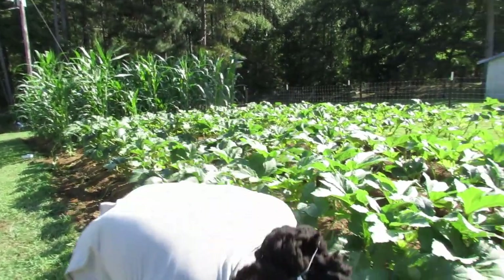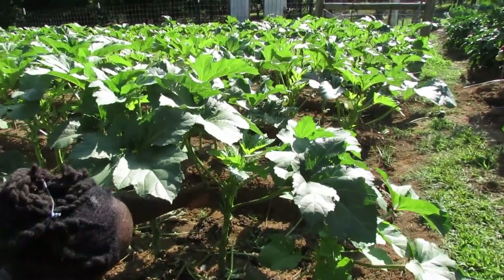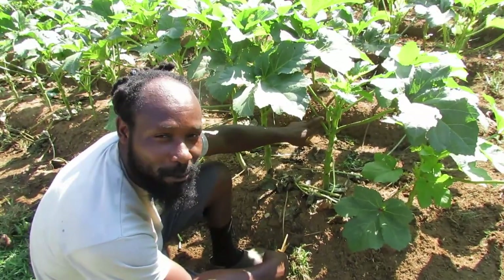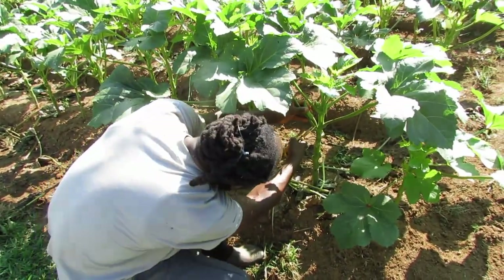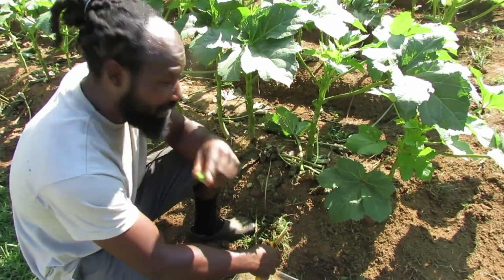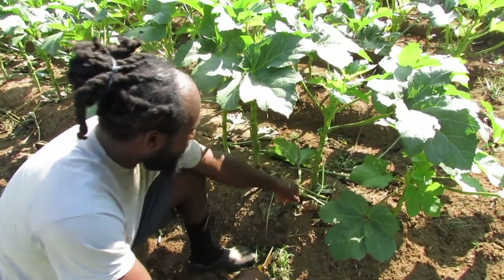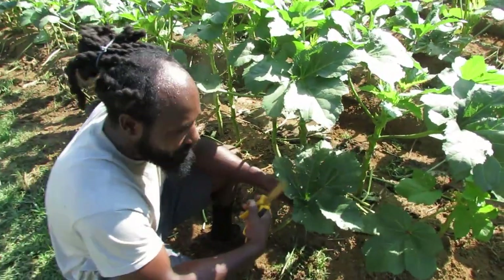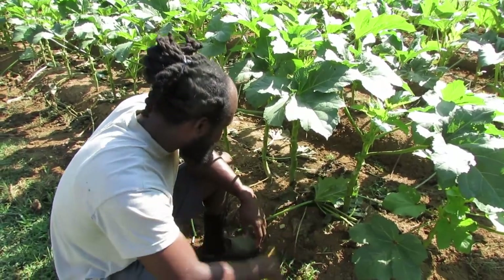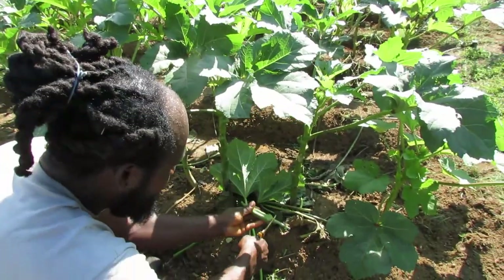Let me grab my bowl and we're going to get to harvesting. Here we have an okra — you could go maybe one more day, but let's go ahead and harvest it. When I harvest my okra, what I like to do is take that leaf out, because this leaf is actually robbing energy from the plant. So take it on out and let it go.